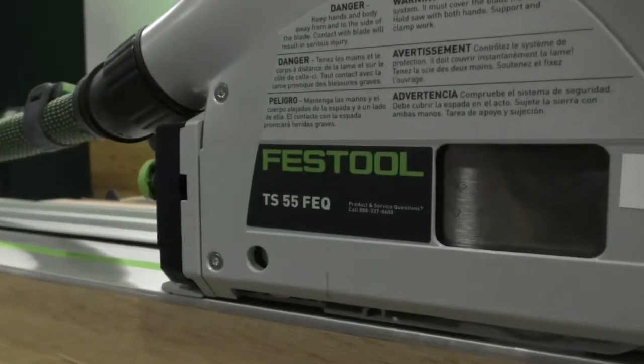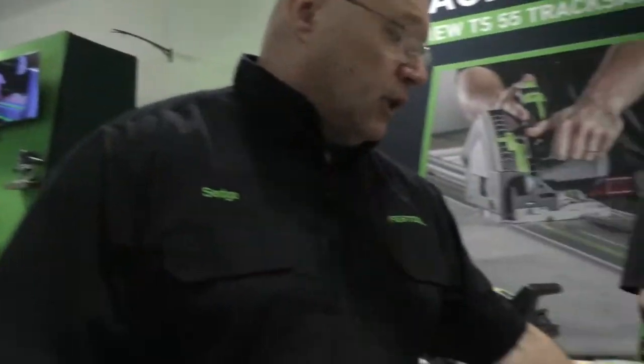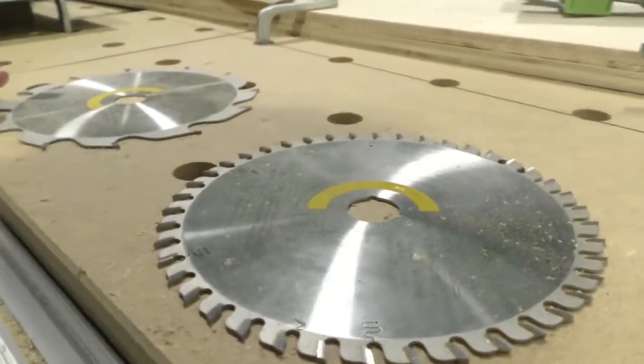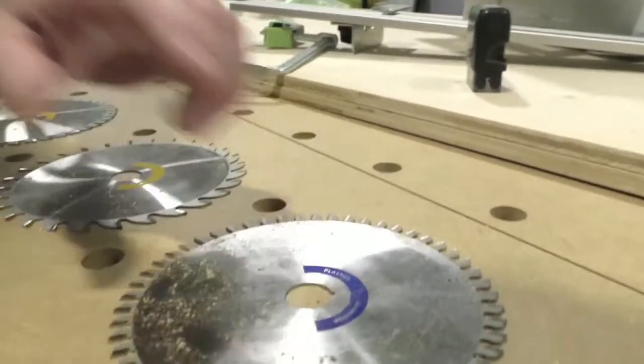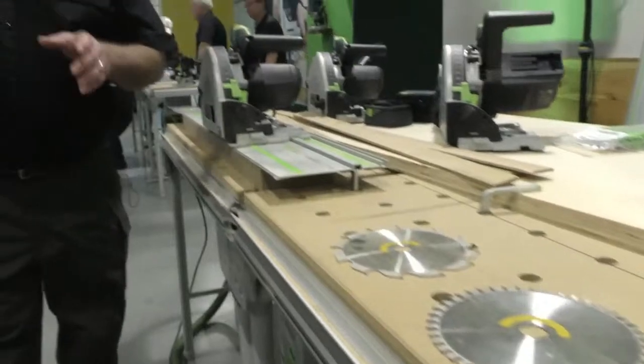It's the same saw that we've had before, but we've done a couple things with it. We went from a 2.2 to a 1.8 millimeter, and we changed the riving knife on it. We also updated our blades. We went to the 1.8 millimeter. This is the blade that comes with it — a new 42-tooth blade with new tooth geometry. We also have the 28-tooth, a ripping blade which is our 12-tooth, and we also have an aluminum cutting blade.